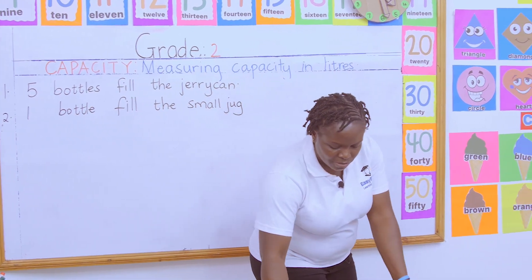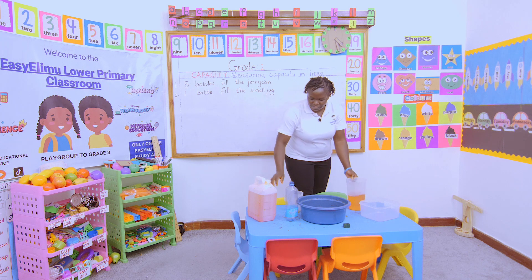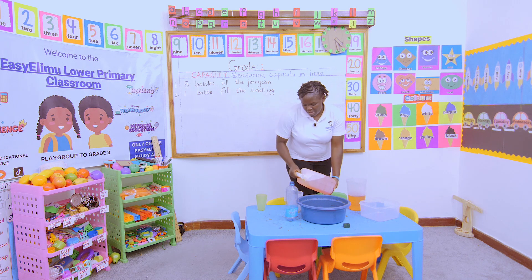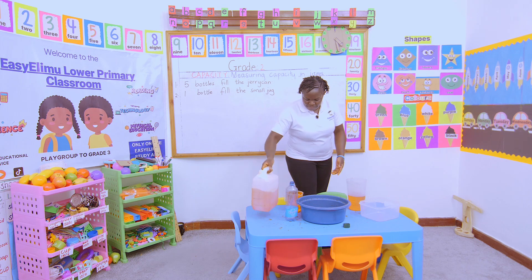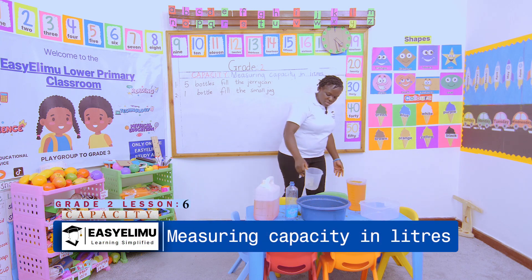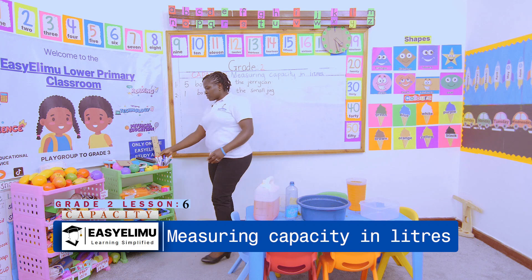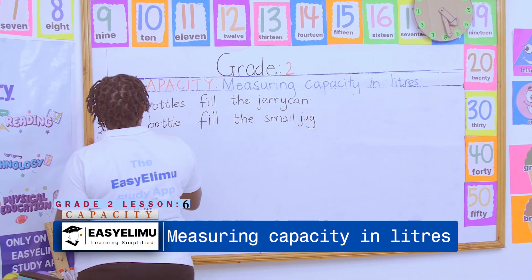That jug is also the same capacity as the bottle. Let's see how many bottles will fill the big one. So how many bottles will fill the big jug? We are saying two bottles fill the big jug.